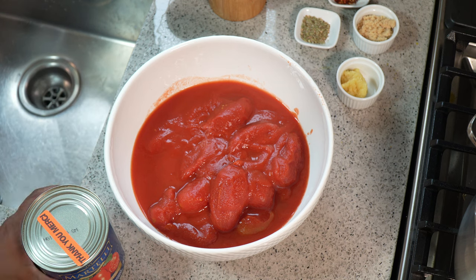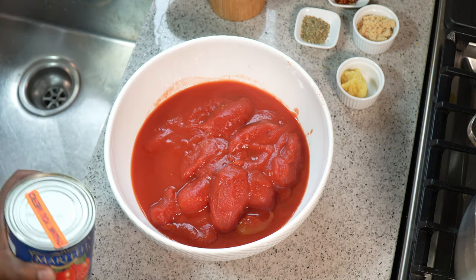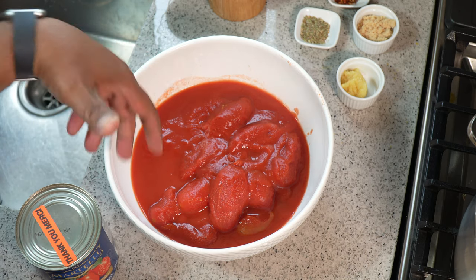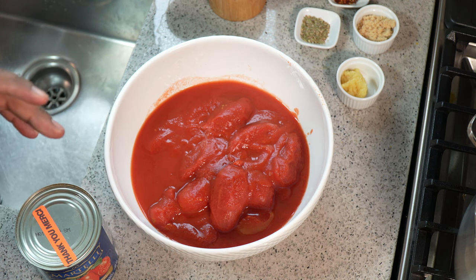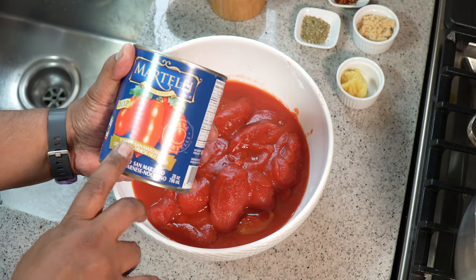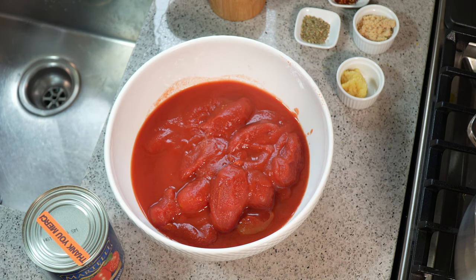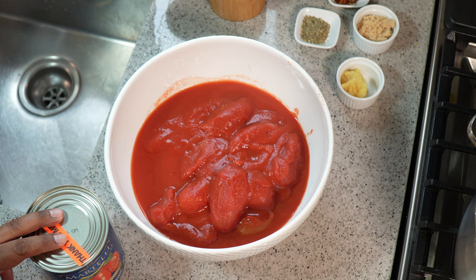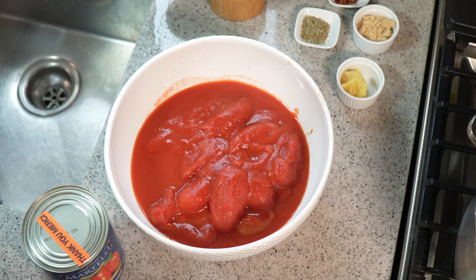In my bowl I have three cans of tomato with the skin removed. I've tried different types of tomato in this recipe and the one that stands out is San Marzano tomato — there's a huge difference using San Marzano versus just plum tomato or any other canned tomato. It's probably double the price of your regular tomato because it's imported from Italy. I'm going in with three cans in total.